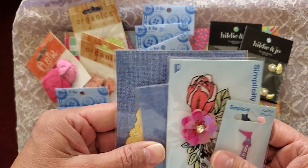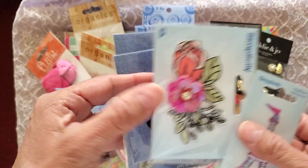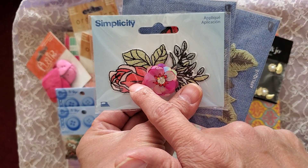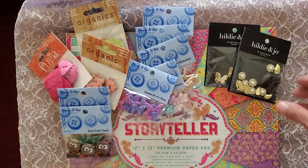And I got some patches — a yellow rose patch, a red rose patch, a pink sequin flower, another red rose patch, and an Eiffel Tower patch.